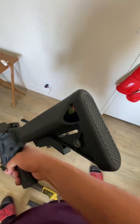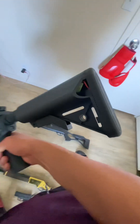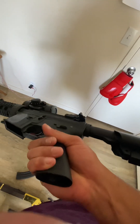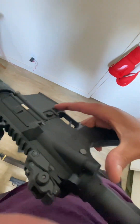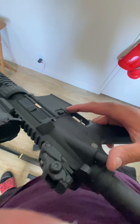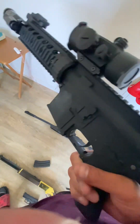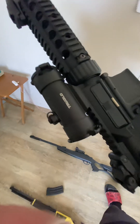Starting at the back you've got an adjustable buttstock, and right back here is where the batteries go — you just press these two little clips to get that off. This has a pistol grip, nice and lightweight, very easy to grab. You've got a mock bullet ejector because on the real M4s soldiers would use this to unjam it — I'm not sure if this actually works on this model. It's an authentic weight and model of the real rifle.